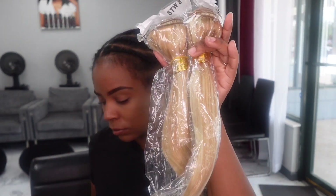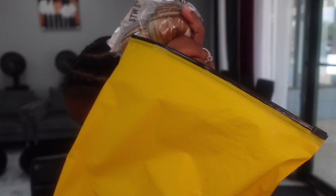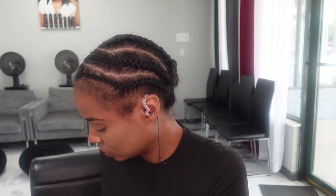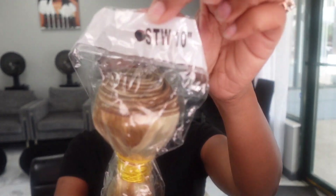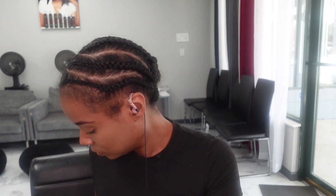So here's the hair that I'm using. I got this off of Amazon. This is the bag that it came in. It came with three bundles and the price was around $44. It came with an 8 inch, a 10 inch, and a 12 inch. In this video, I'm just going to be using the 10 and 12 inch. I'm not going to use the 8 inch.